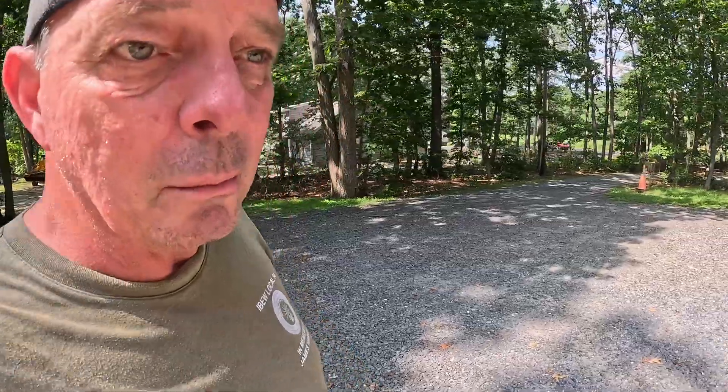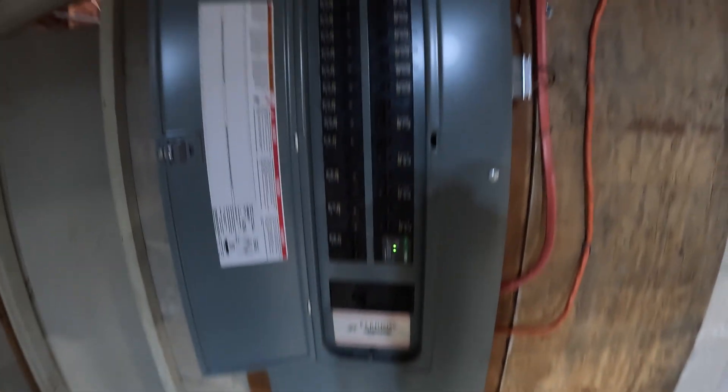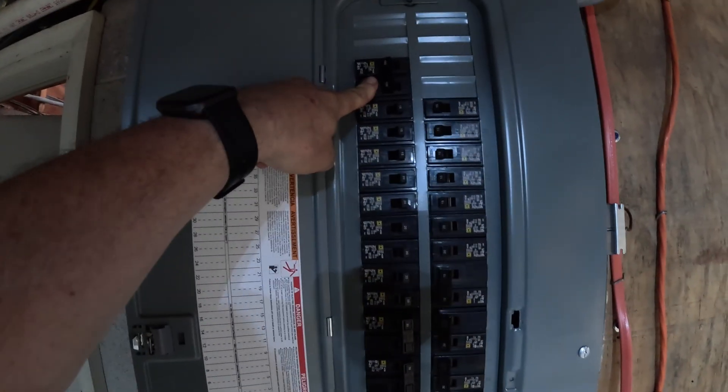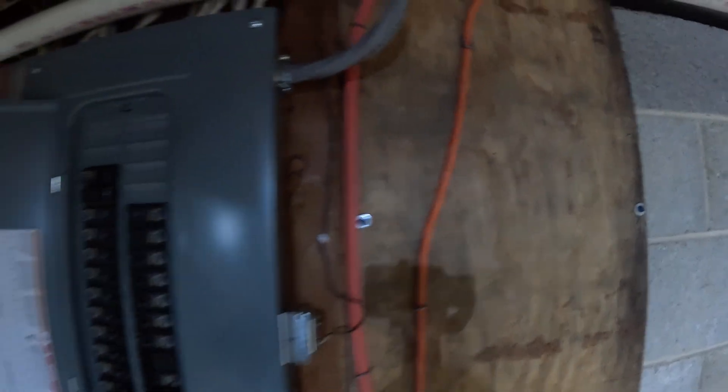The electricians were out and they got some wire in our new trench. I was busy and couldn't film the whole thing, but I'll show you what we got in the basement. We have a new 100 amp breaker right here, which is going to feed this line.